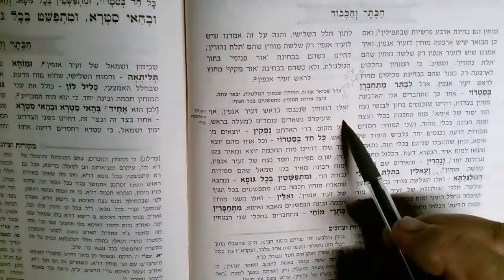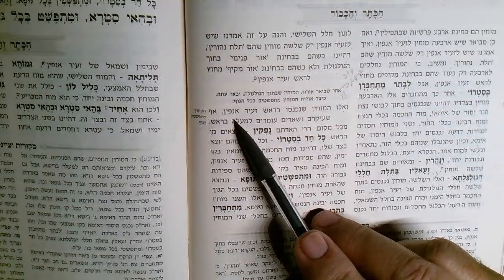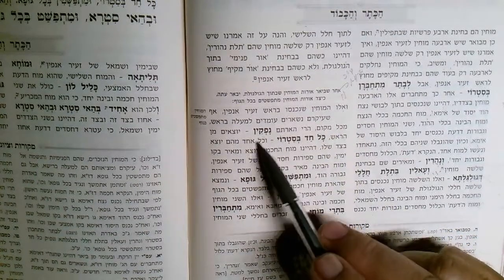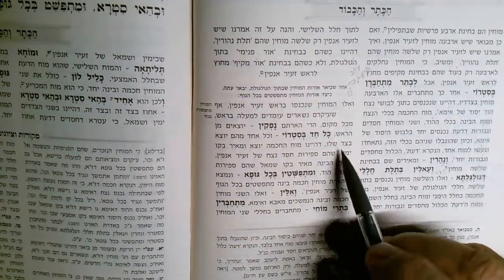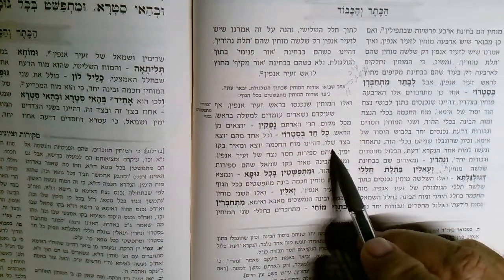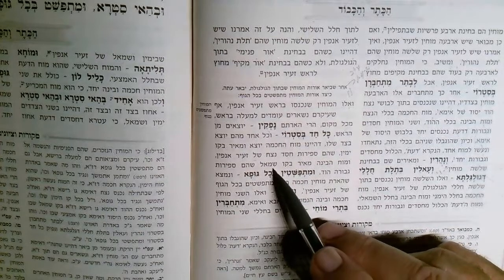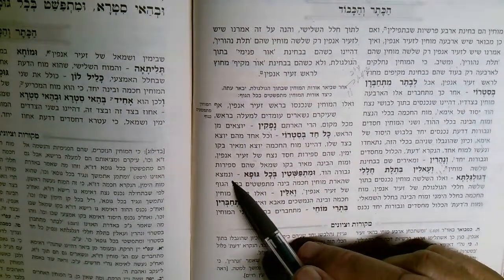We're on page Resh, second column, talking about the Mochin coming into Zeir Anpin. Their roots remain above, on top of the head, but nonetheless the radiance from them comes out. Each one comes out from the head on its own side. Mocha Binah, because small Shem — Din is Gevurah of the hood — and they spread throughout the entire body.